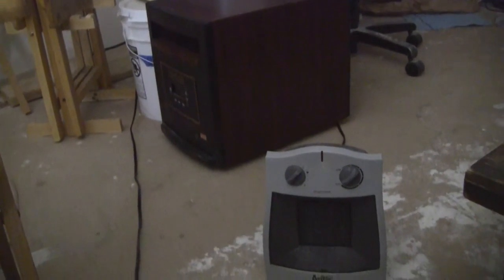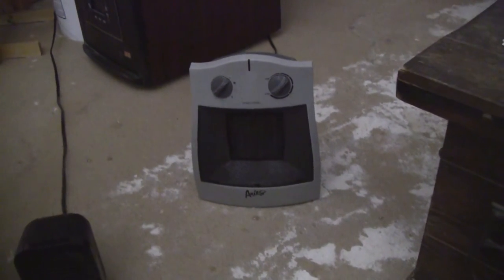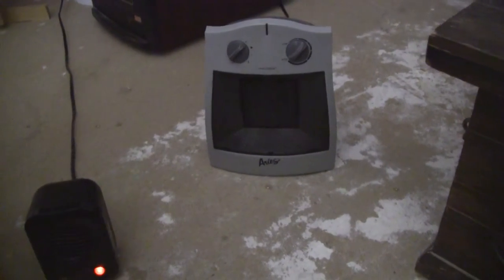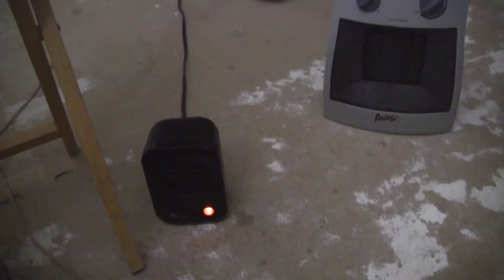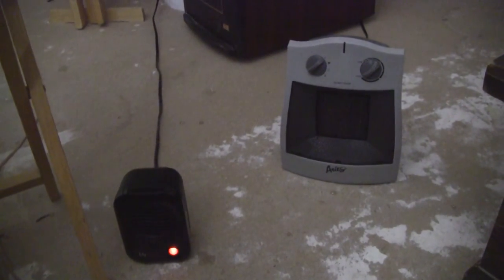I've used all three of them. I used that big 1500-watt one all of last year and it heats this whole room really well. The medium one heats everything within six feet of it really well and has a safety tilt-shutoff switch on the bottom, so it's pretty safe. Anyway, that's it — just wanted to show you what I've been using. This little 200-watt guy keeps me warm right here. There are my three different space heaters I've used in the last year.